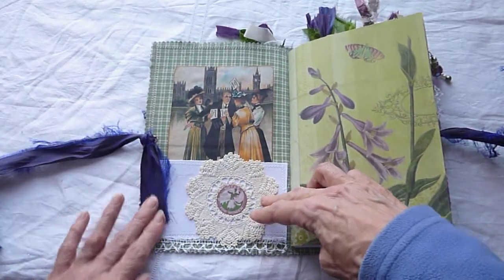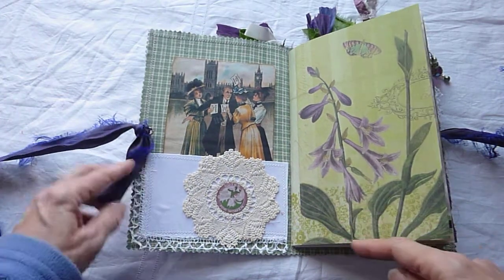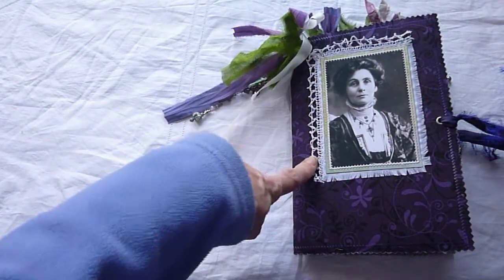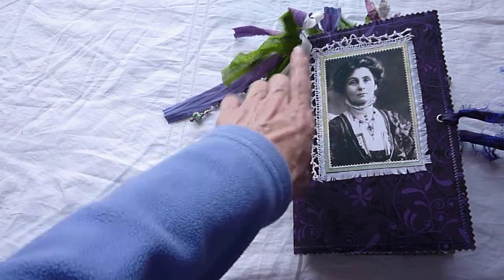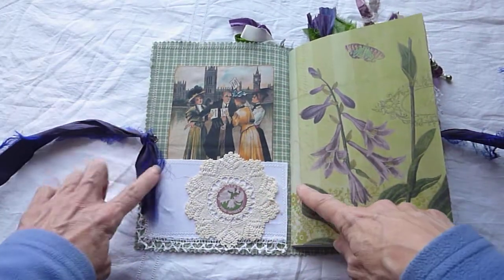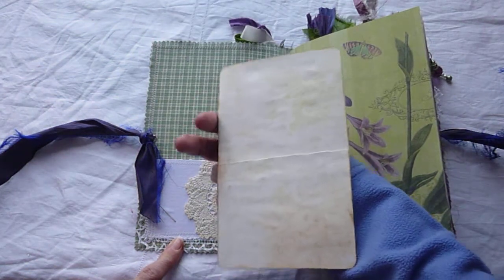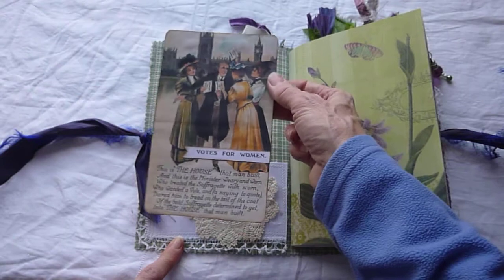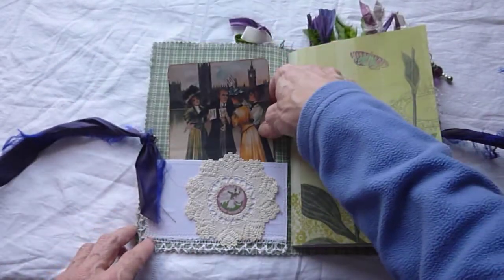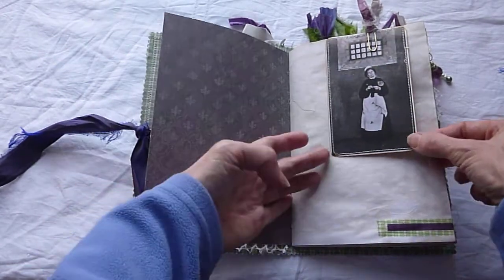It works quite well and I quite like the way that's fallen down there. On the front I forgot to say — this is an old linen handkerchief cut up that my friend gave me, so I've tried to use some of the things she's given me as well. There's a pocket here with some more of that handkerchief. Everything ephemera-wise is reproduction, and I've backed it onto coffee-dyed or tea-stained paper. Just a pretty page here.